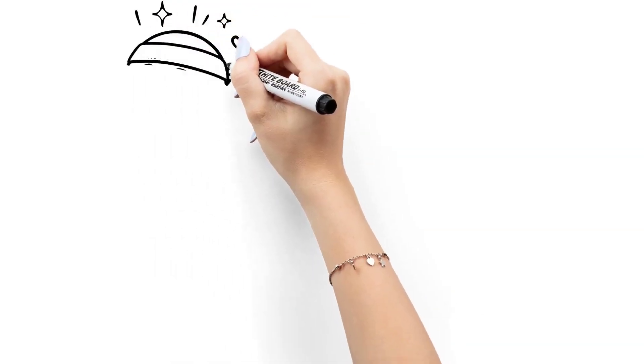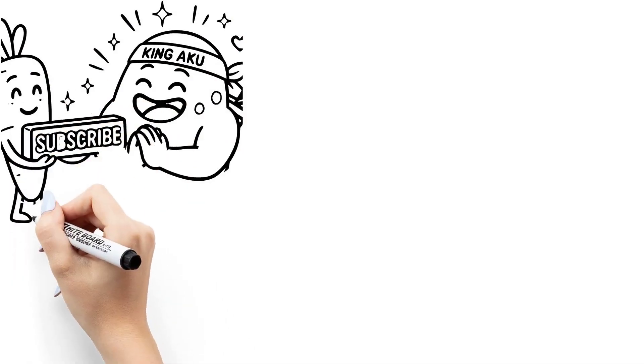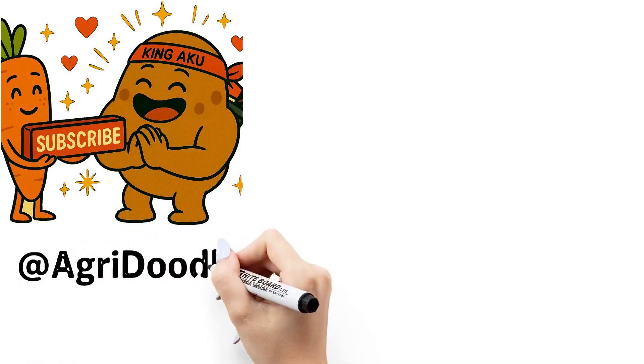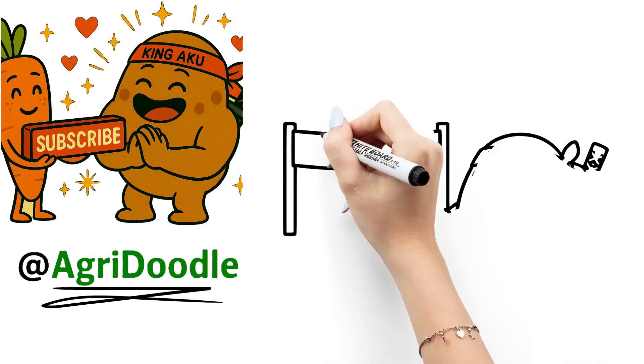Quick shout out time. In our last video, we got a new subscriber, but sadly we couldn't see who it was. So if you're the awesome human who hit that subscribe button — thank you. We truly appreciate you joining the Agri-Doodle fam. If you're watching this, drop a comment below and let us know.